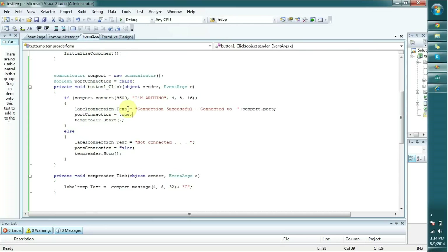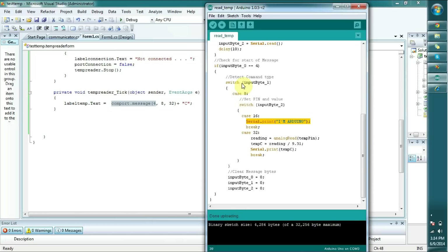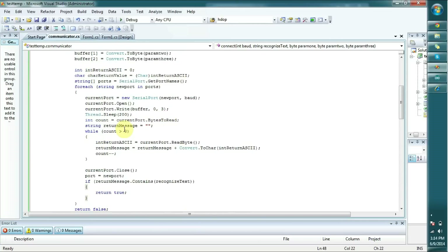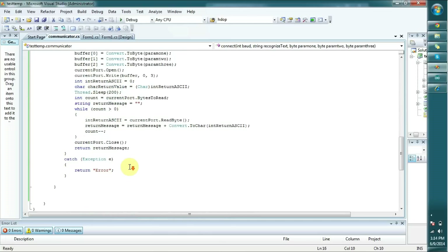If it returns the recognize text that we mentioned before, it returns true. Once it returns true, it starts the temperature reading. In the temperature reading, you can see I'm sending 4, 8, and 32. Once 4, 8, and 32 is received by the Arduino, it prints the temperature reading from the sensor. In the message method, it directly sends the value to the recognized port because we already know what port the Arduino is connected to. If you get any error, you will see an error on the temperature reading label.